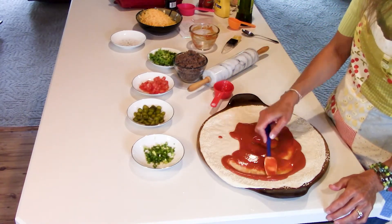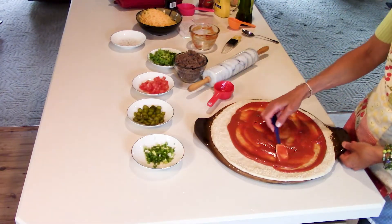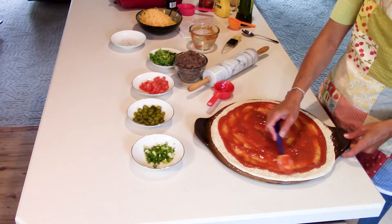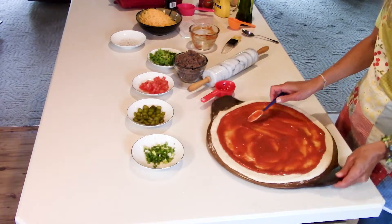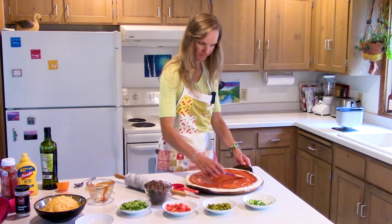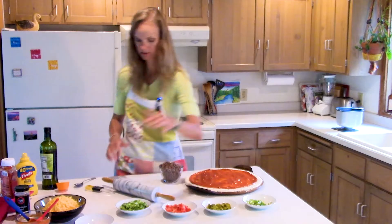I'm going to spread this out. Now that I have my bun edge I can see where I want to stop with my sauce — this is the same as making any pizza. It looks like a lot of sauce but this is my recipe and I always use it, so I'm going to go with it.